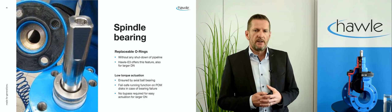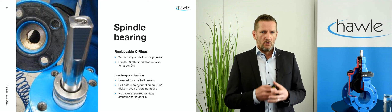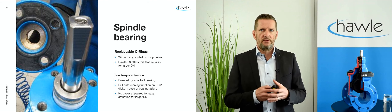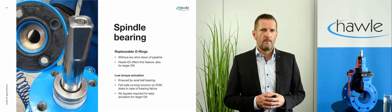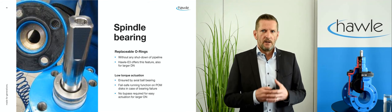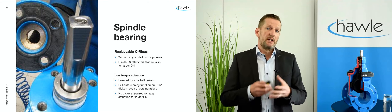A proper spindle bearing is also essential for the gate valve's performance, especially for long-term low torque actuation. Although seals hardly wear out over the lifespan of a valve, it can be a handy feature if they can be replaced just in case and even without shutting down the pipeline. For larger gate valves in HAWLE from DN250 and greater, the use of axial ball bearings is recommended in order to keep the actuation torques at a minimum in the long run.